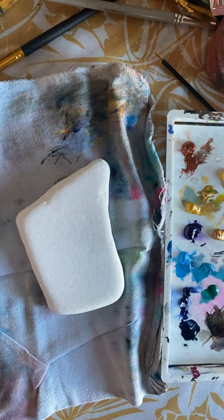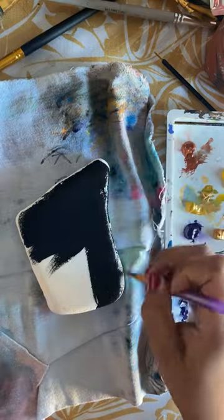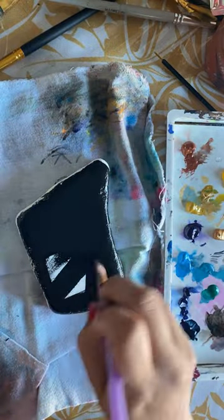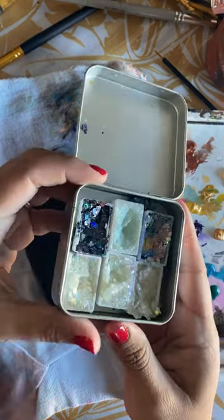Hello guys, welcome back to one of my tutorials. I'm going to start by base painting the Santorini stone with black — it's a matte black paint from Liquitex. It's actually a fluid acrylic, which I have recently become obsessed with.